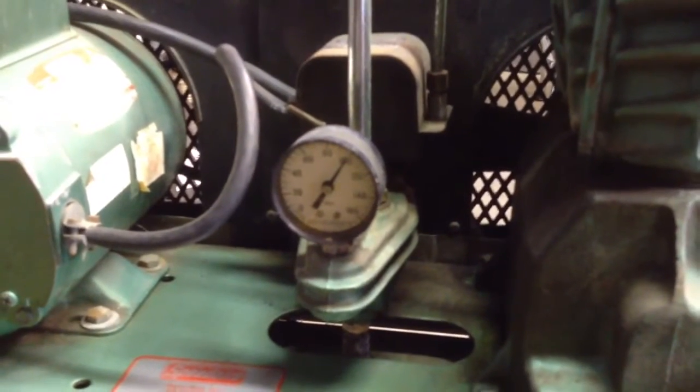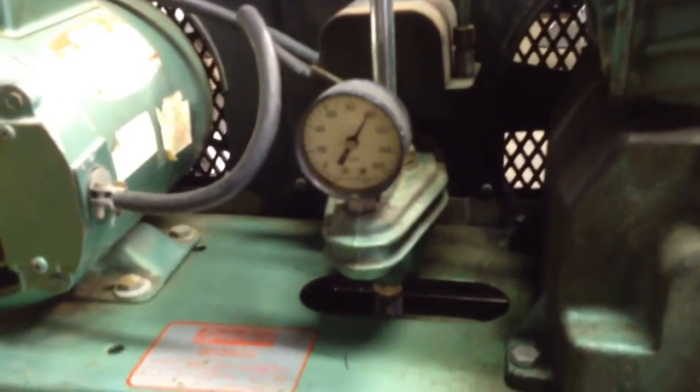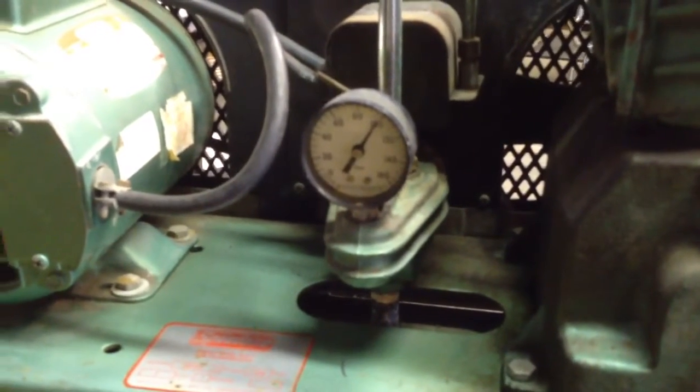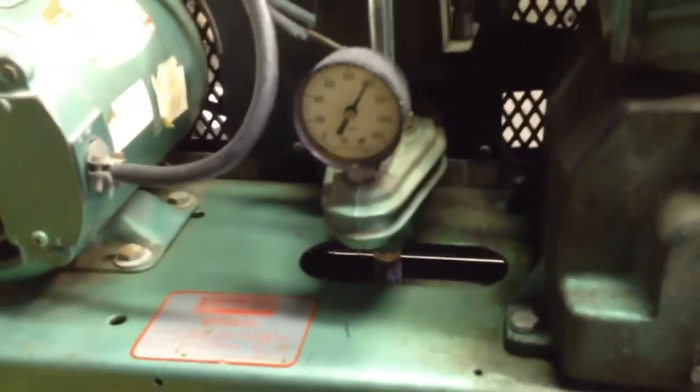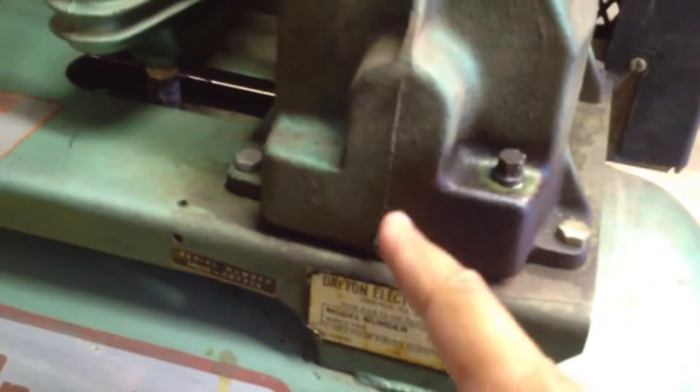The over-pressure valve pops and just sips out a little bit of air, and then it holds pressure all night — 100 PSI, drops maybe a couple PSI overnight, that's it. I don't hear any cycling and I think it's in good shape, so I'm really excited about it. I'll make future videos when I start running my tools off of it.